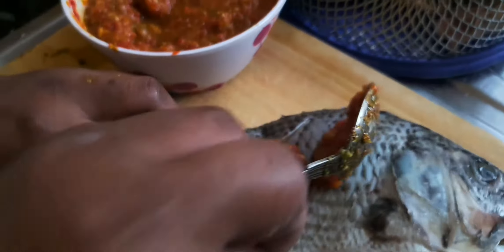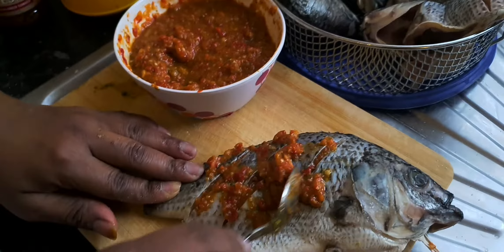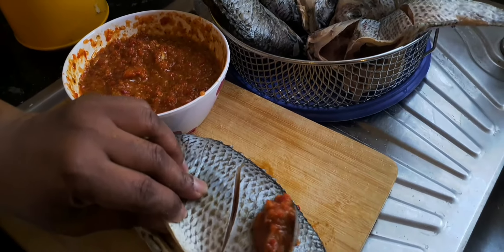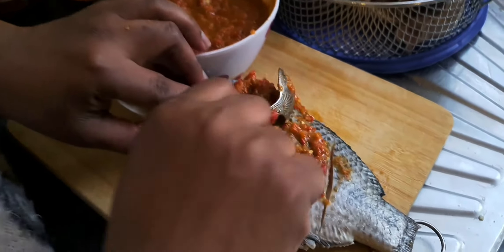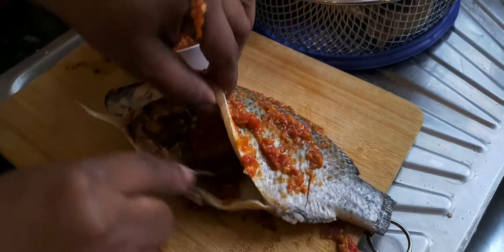I'm going to be putting the pepper inside it. I'll make sure the pepper goes in between the cut lines of the fish. I flip it over and I'm adding to the other side of the tilapia as well, putting a little inside as well.